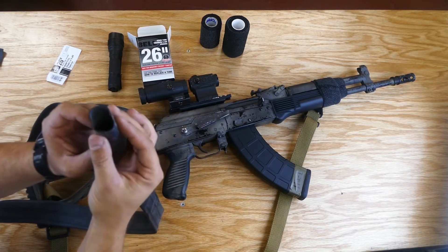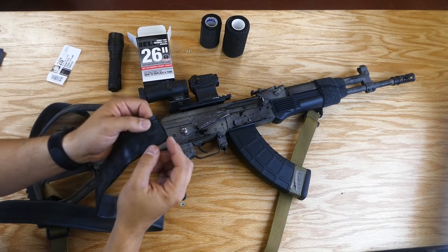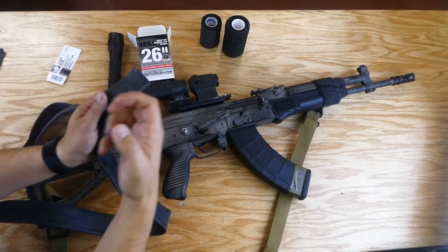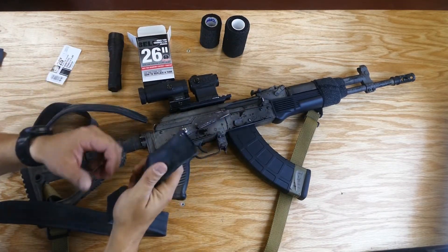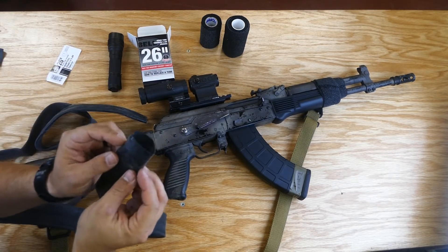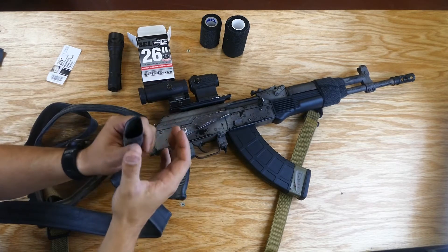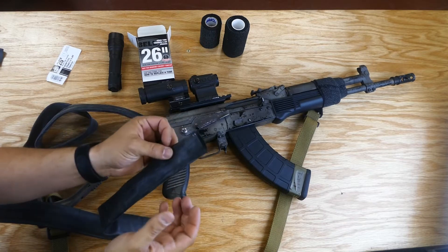Sometimes these are referred to as ranger bands — just depends on what kind of company you're in. You can cut them to half inch, full inch, or two inch length. The longer the length, the more difficult it is to get around things — you'll end up peeling fingernails back. You can also heat these up with a heat gun or hair dryer to expand them a little bit, and once they cool they'll contract around whatever you need — sort of like heat shrink tubing but a lot more resistant.